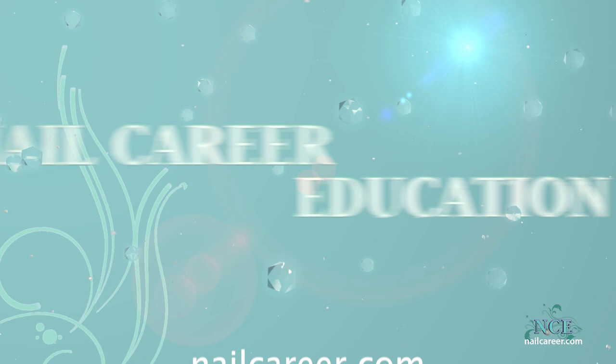Hi, it's Susie from Nail Career Education, and I've had a lot of requests on my YouTube channel to do an ombre design. So I've selected my colors and let's get started.